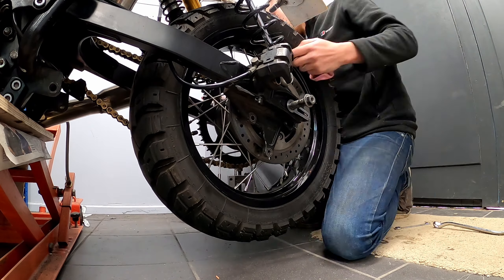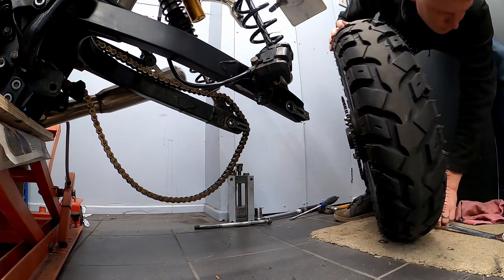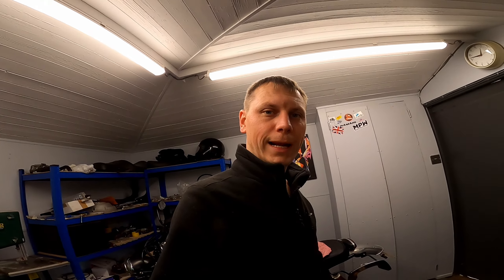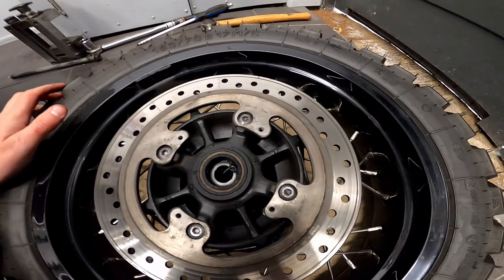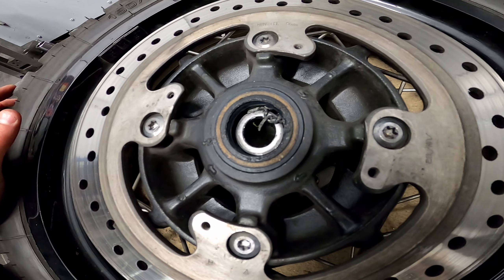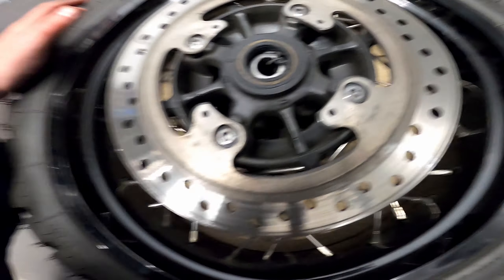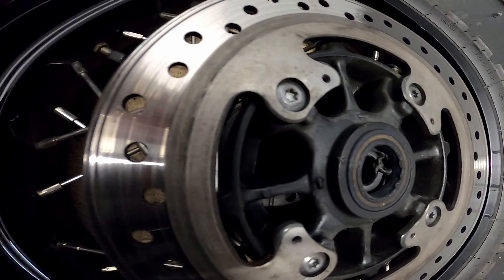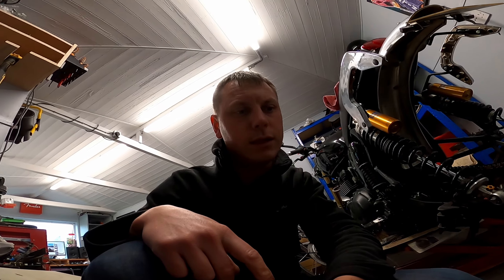Let's get the back wheel out of the Triumph again. Got the wheel out — that was fairly quick and easy — and I can already see the failure point. It looks like the left-hand bearing has pulled all the seal out, so it's now an open bearing. I guess rain and all sorts can get in there. I can't quite understand why it's done that. We'll get that seal out — you can see it's starting to push the seal out on this side too. We'll get that out and take a look to see how bad it is.